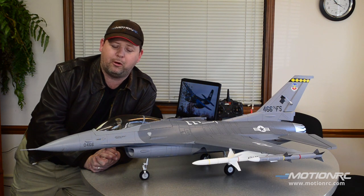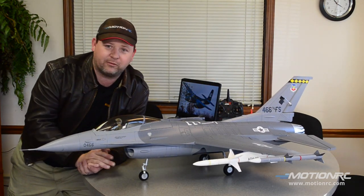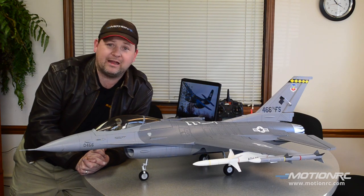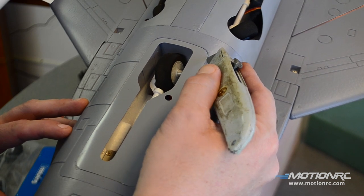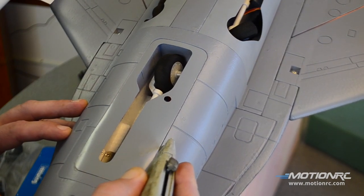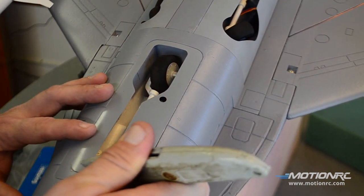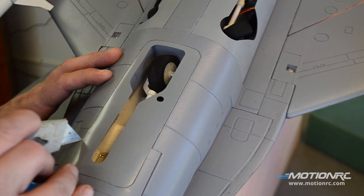Any questions, ask them in the comments section below. It's a real easy mod to do and super cool. We're showing it here with the optional ordnance kit, and there are a few different liveries you can select when you get this aircraft. You can check out the build video and the flight review on the MotionRC YouTube channel. I'm going to score around the plastic casings just a little bit, just so I'm not messing up the paint when I pop off the cover. I still might, but at least this will help try to prevent that.